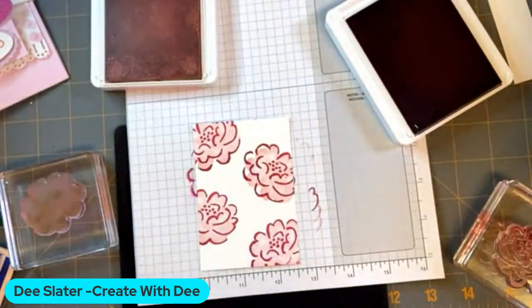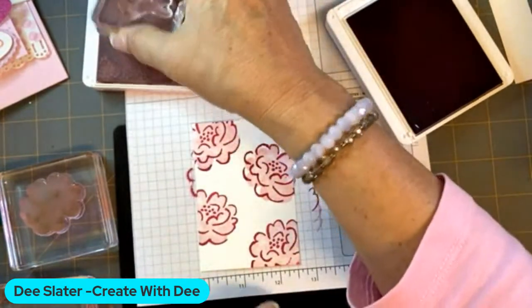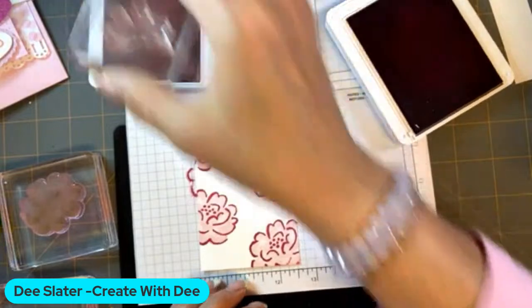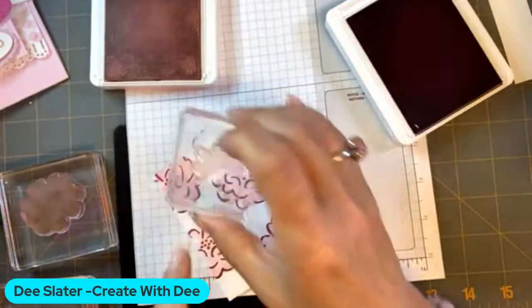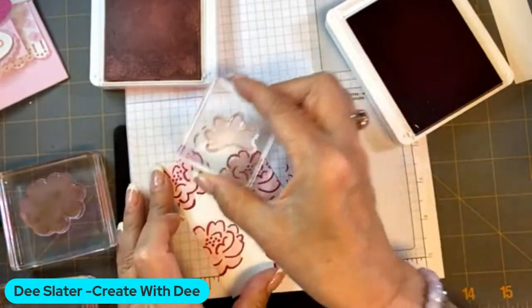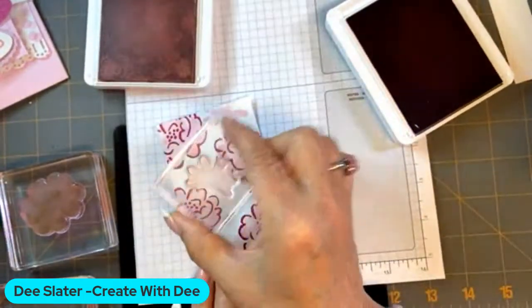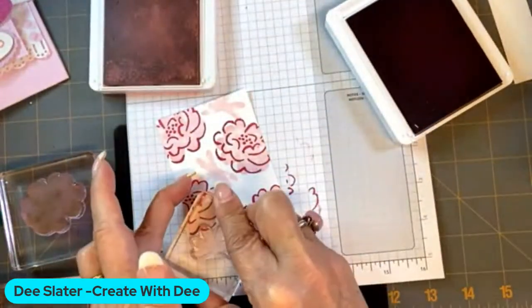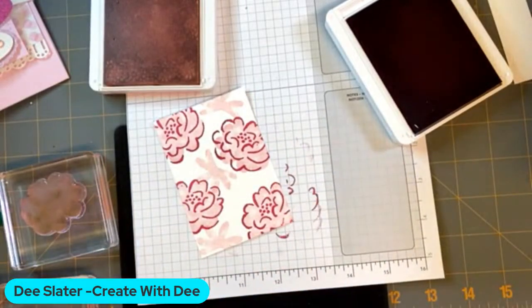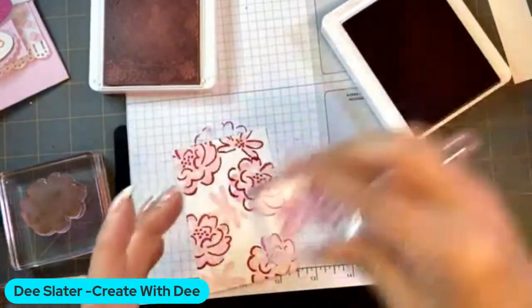So cute — I love this stamp set. Some of us may own a lot of floral images, but this one's just a little different. Also in the set there's another little kind of half flower, and we're going to go ahead and use that image to do a little filler just to get a different look in there. We might as well embrace all of these images in the stamp set. It's super cute.